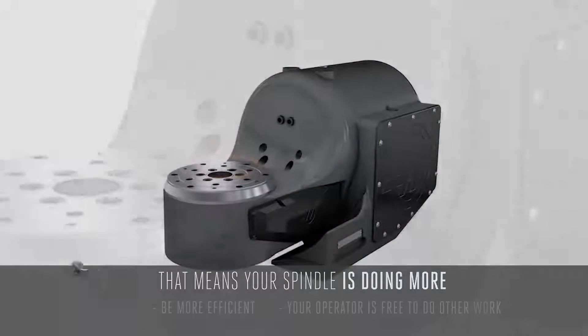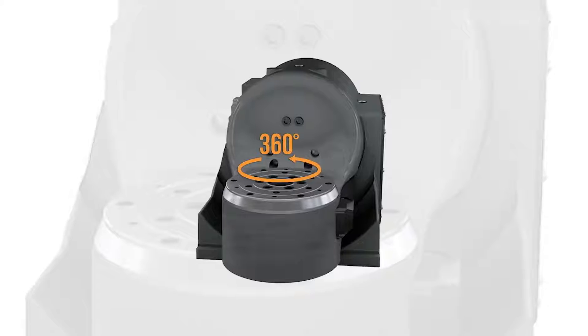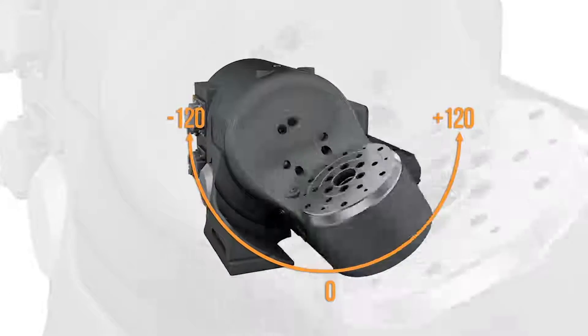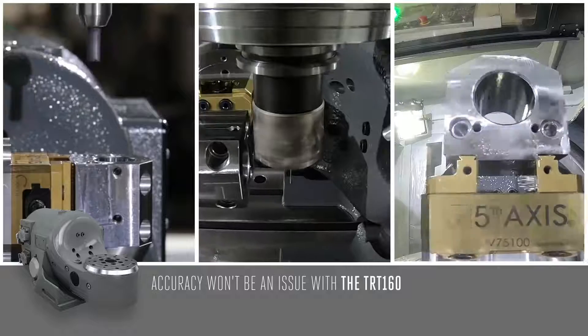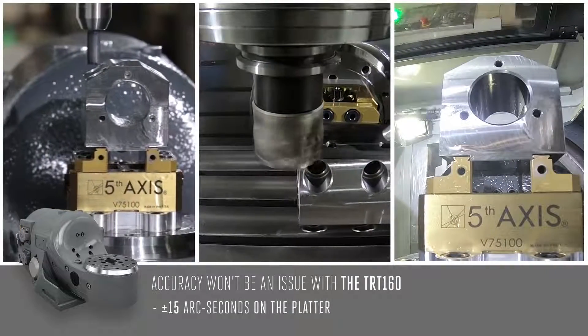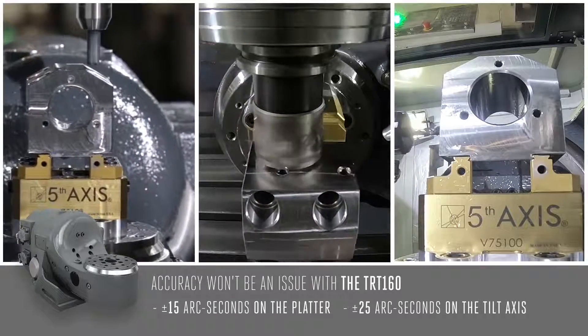The TRT-160 offers 360 degrees of platter rotation, along with plus or minus 120 degrees in the tilt axis. So you can machine almost any feature on your part, and accuracy won't be an issue, since the TRT-160 offers accuracies of plus or minus 15 arcseconds on the platter, and plus or minus 25 arcseconds on the tilt axis.